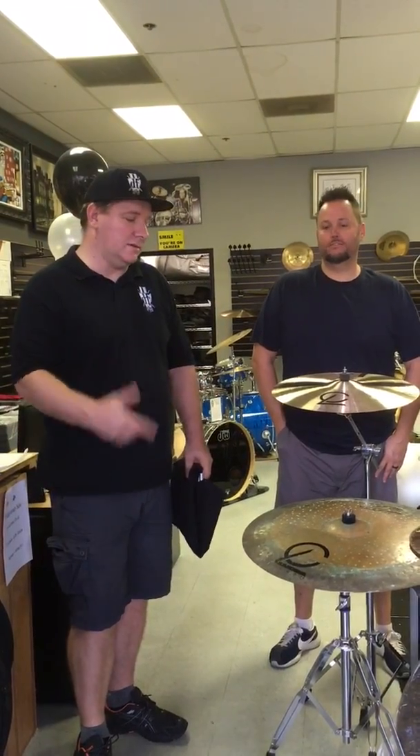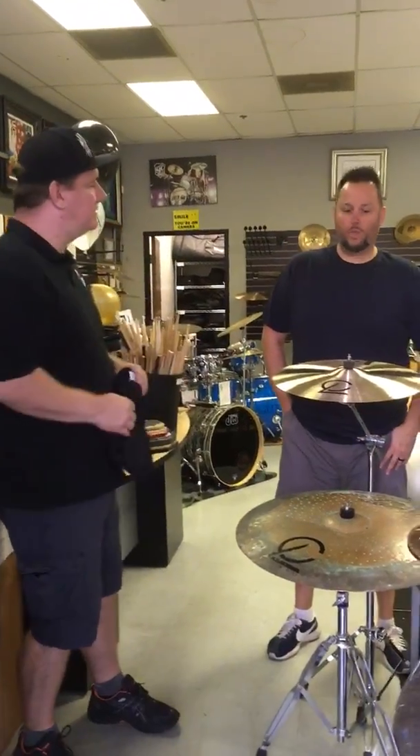Hey, what's up? It's Ed with Drum Flipper here with Carlos of Legato Cymbals. We just did a demo day and had a great time. Carlos, can you tell us a little bit about your cymbals?